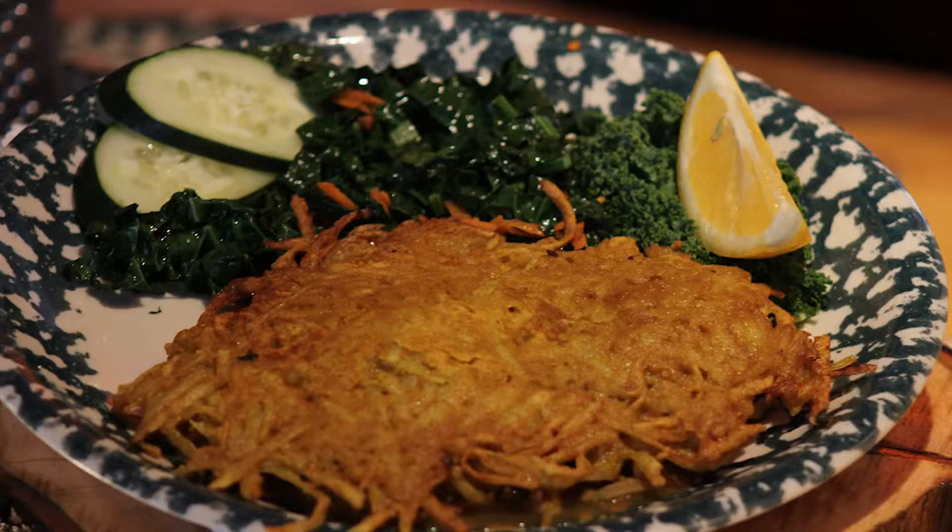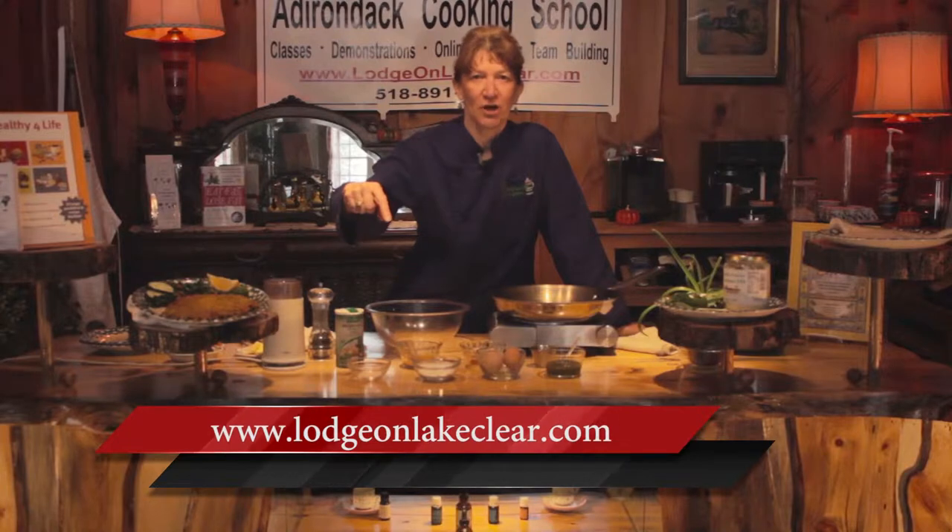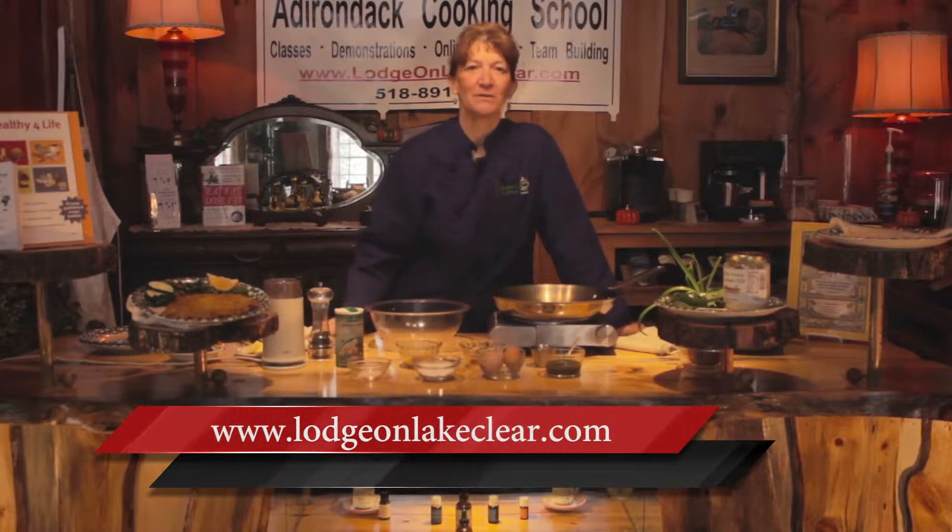I also have a blog post and recipe posted. If that for some reason isn't connected with this video, just give us a call or email us at info@lodgeonlakeclear.com. If you need any more information, just take a look at our website lodgeonlakeclear.com and you can email from there as well.